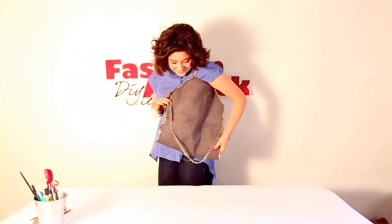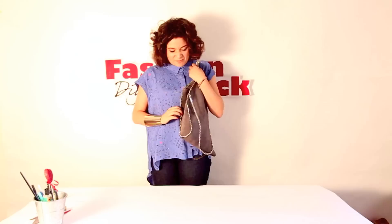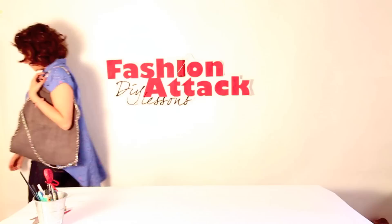Don't you adore it? I think this is the best bag I have at this moment and I'm so glad I could do it alone. It's actually even better than going in the shop and buying it. Why don't you try it as well?